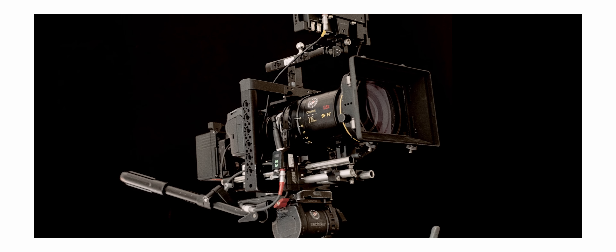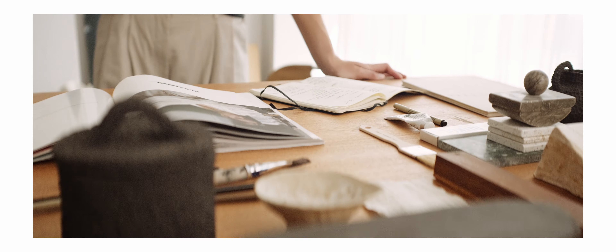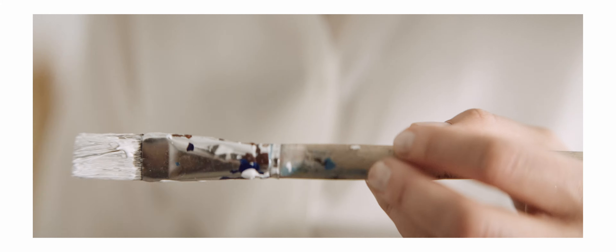During the shoot we kept everything in F-Log 2 and switched a bit between the frame rates and resolution. Mostly kept it in 4K, but for some scenes we shot in 8K. All of it looked really, really good and I'm super pleased with the end result.